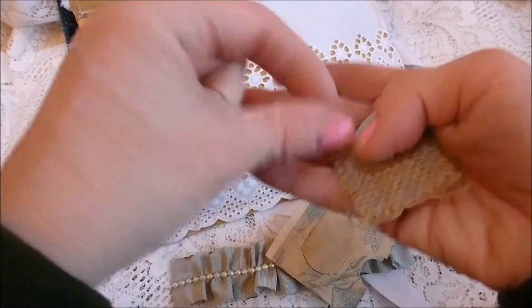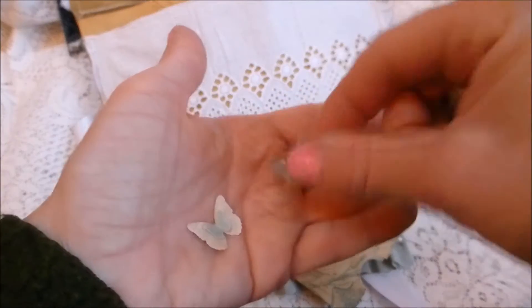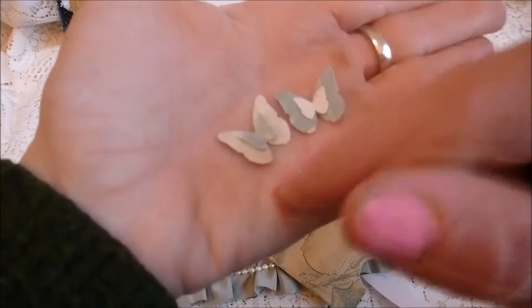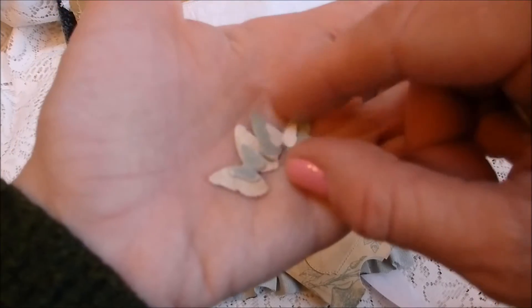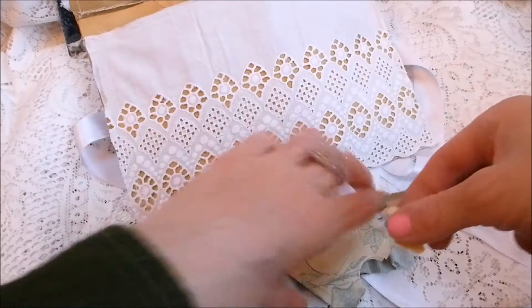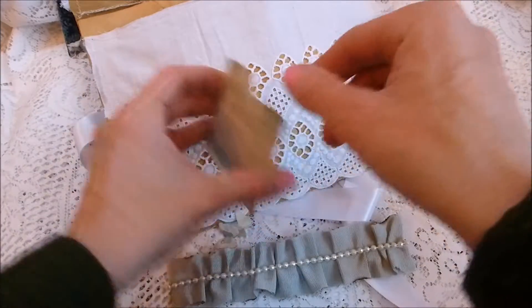You've got a couple of Martha Stewart butterflies — they're kind of the reverse of each other, in duck egg blue and coffee-stained cardstock, just layered up.